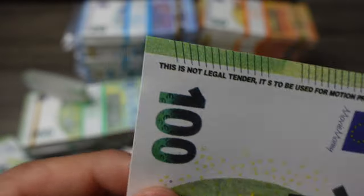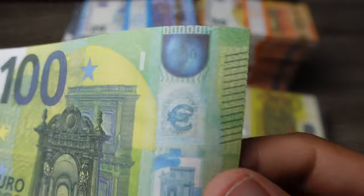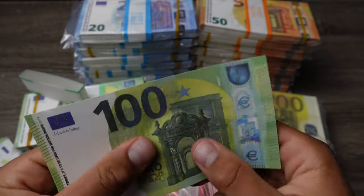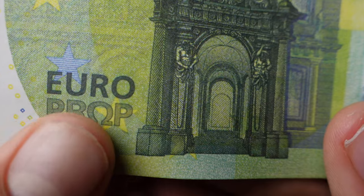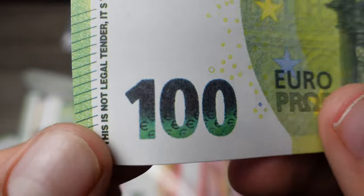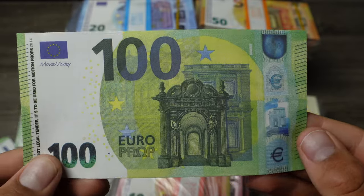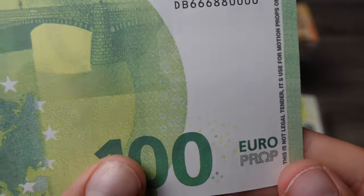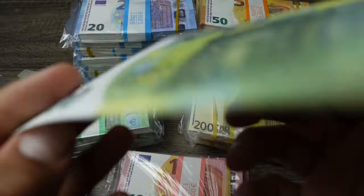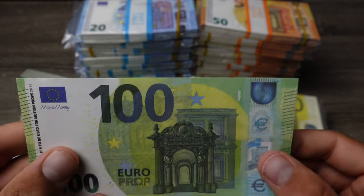As you can see right here it says 'movie money,' and over here: 'this is not legal tender, it is to be used for motion props.' The hologram isn't real, but it kind of feels like magazine paper. Over here it says 'euro prop' — it's supposed to be reflective and they did make it look reflective even though it's not. You can see the little euro bills in there, and all of the serial numbers are the same on every bill. That's the 100 euro.